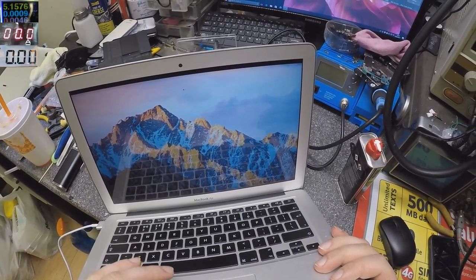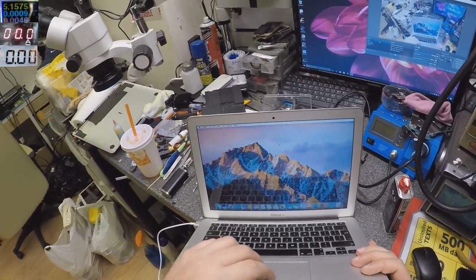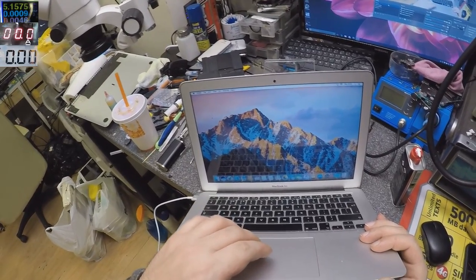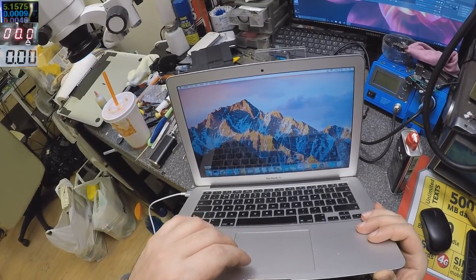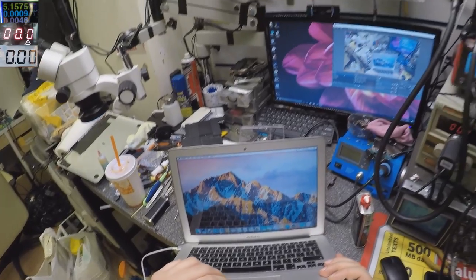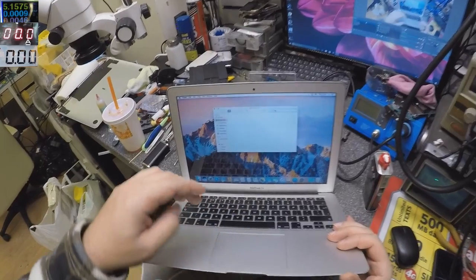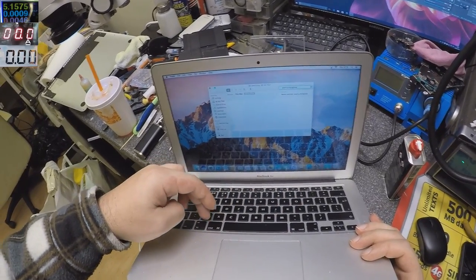You can see the arrow cursor is there. Let's check the keyboard. Yeah, the cable is working.